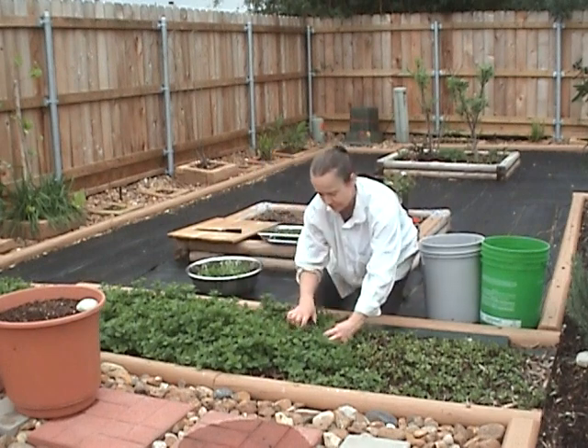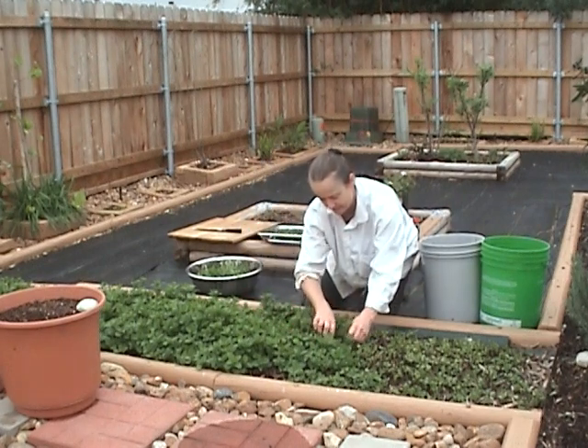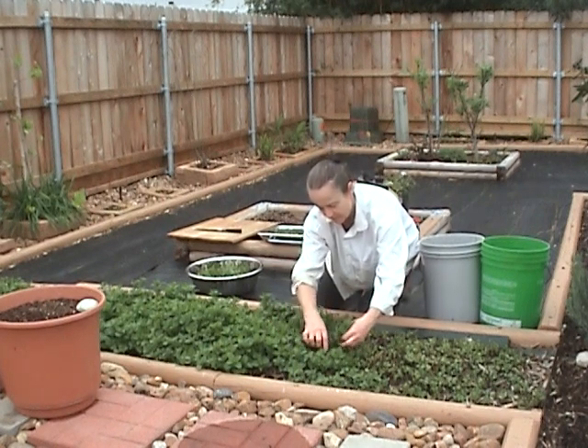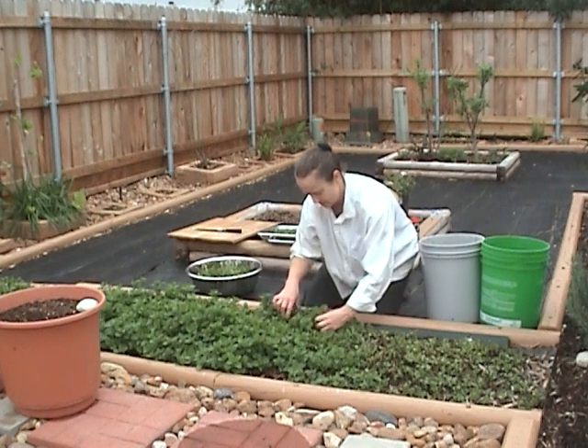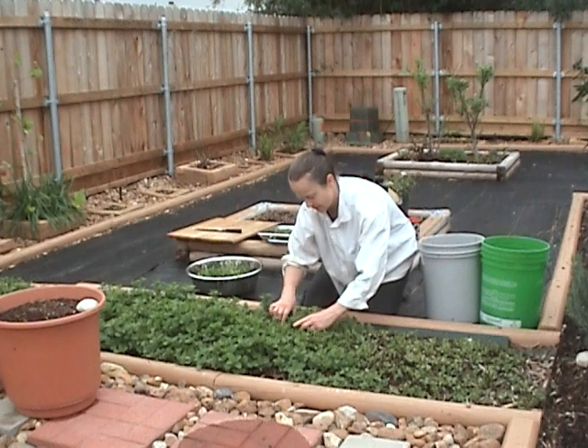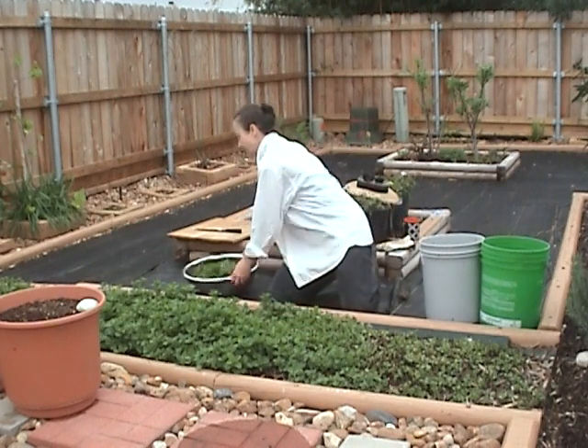I usually try to do it in an organized fashion, starting at one end. Chop all the tops. It smells so good — it's a nice job because the smell is just great. So I chop them all off.